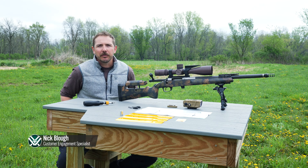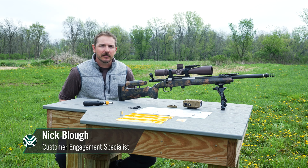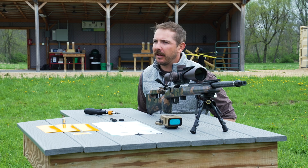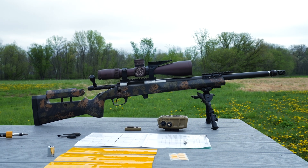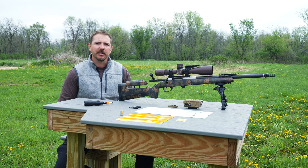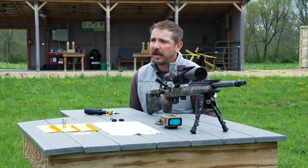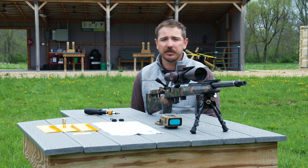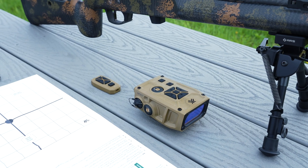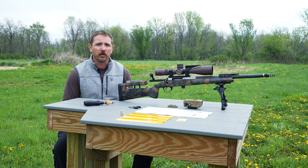Today we're going to talk about how to calibrate, mount, and zero the Impact 4000 ballistic rail-mounted laser rangefinder. Before mounting your Impact 4000, it is important to calibrate it outside and away from any metal structures or objects. Calibration is important for capturing the direction of your target, your inclination of angle, as well as your wind bearing in relation to your target. The Impact 4000 needs to be calibrated during initial setup and should be recalibrated if there's any significant change in your location — 30 miles or more is recommended.